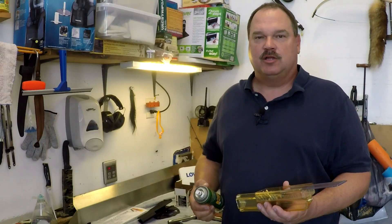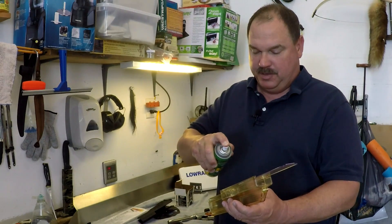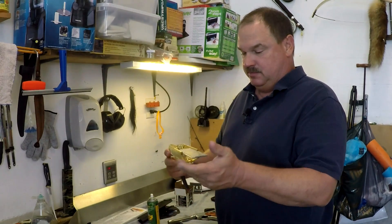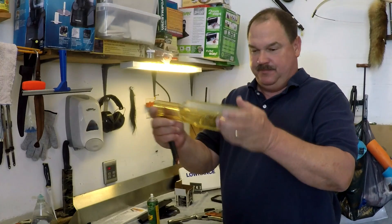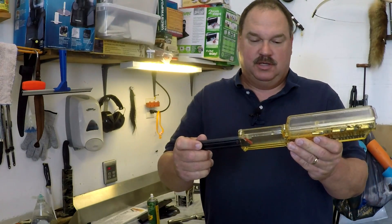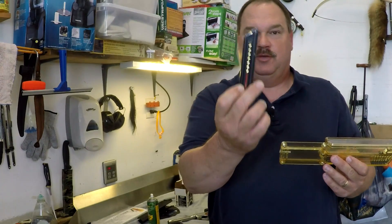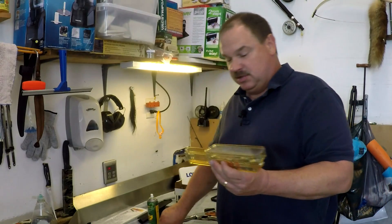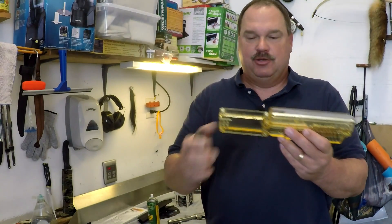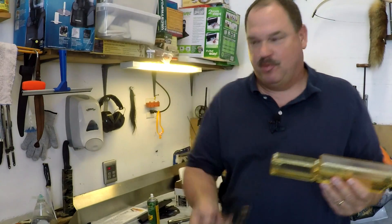The instructions to the Ultimate Clip Loader say to give the bullets a little shot of REM oil to help them go into the magazine a little better. I didn't do this throughout this video because I just didn't want my cartridges all greasy. But if you've got them lubricated and hold it to the line that says level, they just drop right in. It really works perfectly without shaking it. Most of this video you'll see me doing a bunch of shaking just because I'm not using the REM oil, but if you use the REM oil they drop right in.